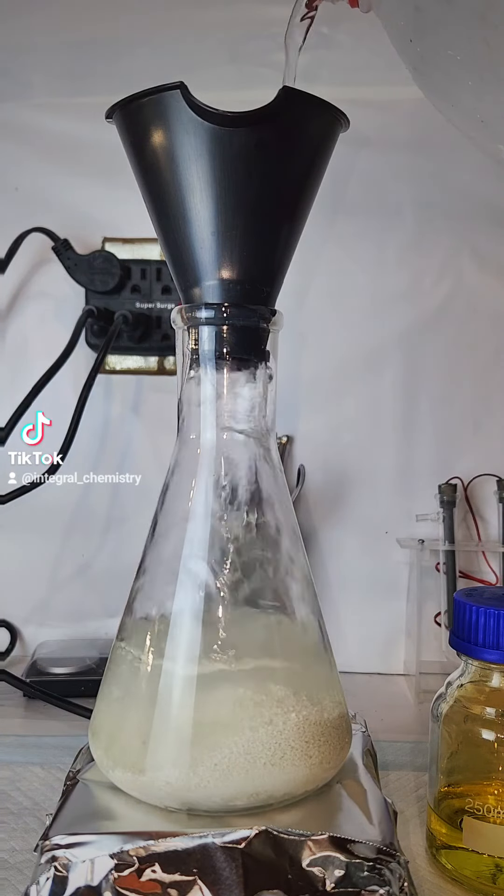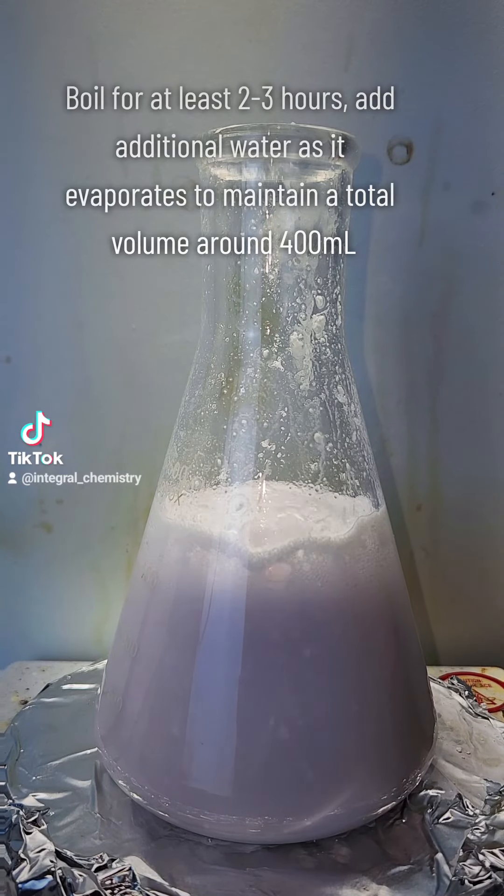To get started, all I do is add 130 grams of the pool chlorinator to an Erlenmeyer flask and fill it up to around 400 milliliters with distilled water.